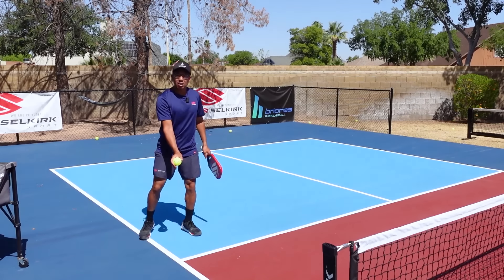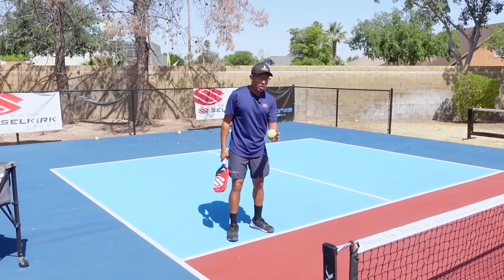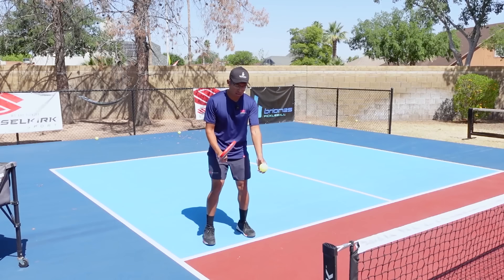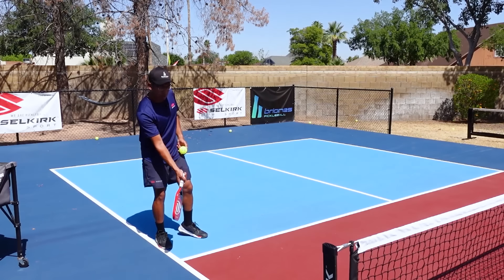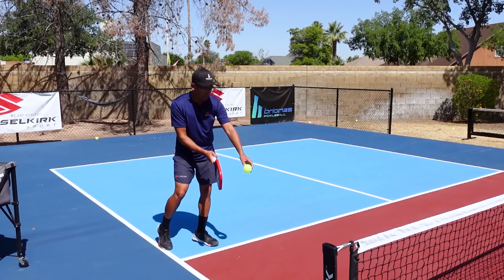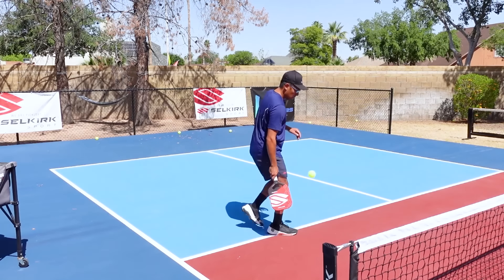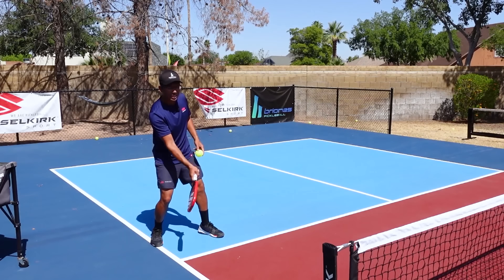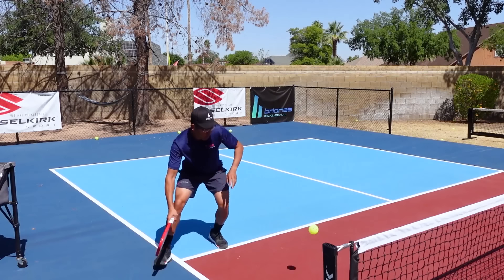Now that the contact point is established and you can see how far it is from the body, let's go over technique. We really have to get on the side of the ball. Good topspin cross court dinkers drop their paddle head so the tip drops below the ball, and as they come up on the ball they catch the side of it. I'm going to drop the paddle head, get on the side of the ball, and brush it up so it goes cross court with pace.